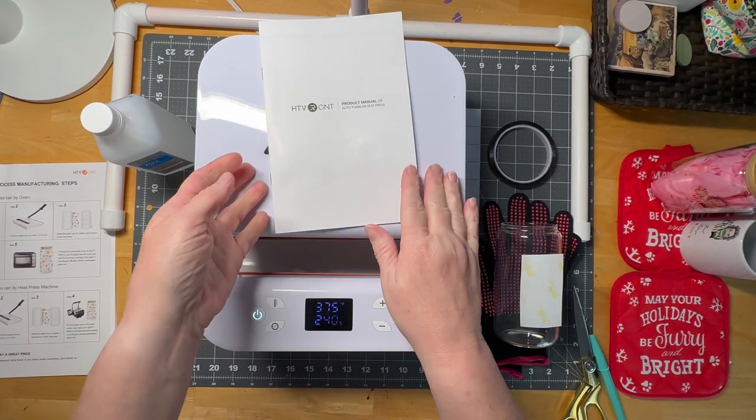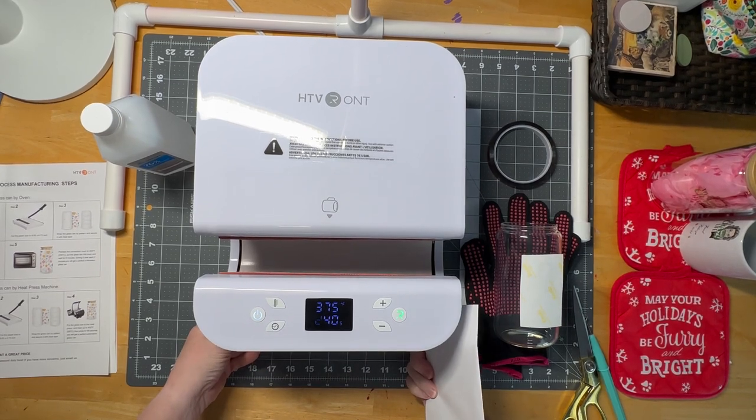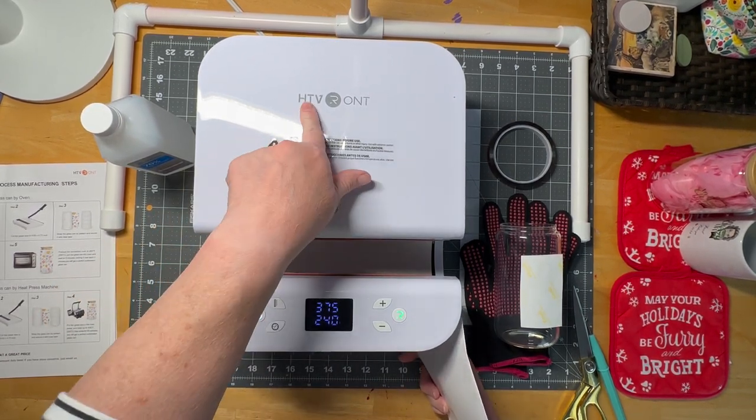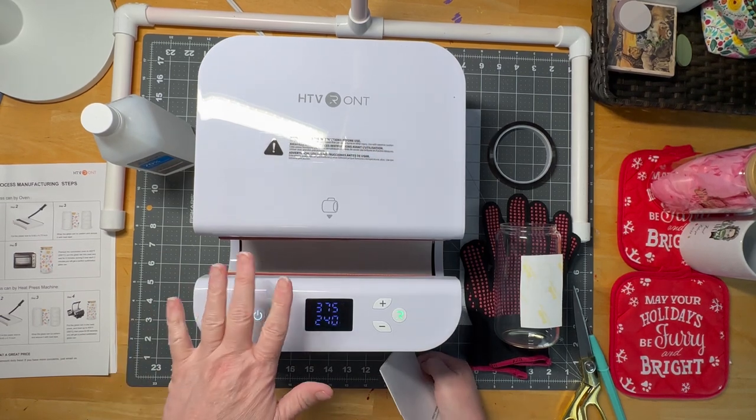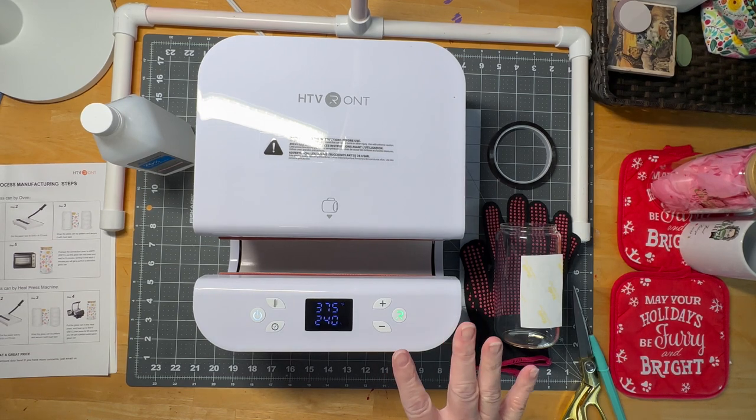Hi guys, welcome to my crazy life. It's Lori and look what I got in the mail. This is the HTV Ront Tumbler Heat Press. It is brand new out. I don't even think it's in the stores yet or online. I'm filming this a little early but I'm so excited to try it.